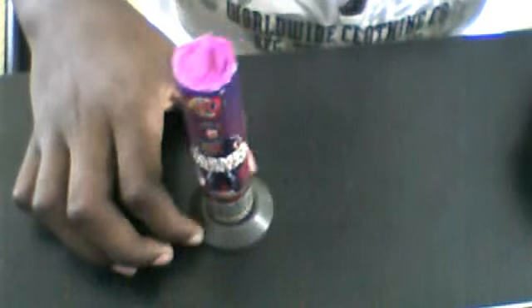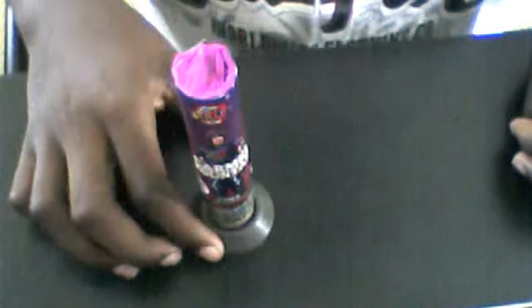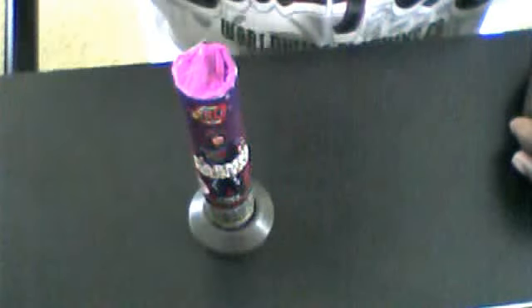That was my review of the Caramel Fountain by Nitro. Remember to like, comment, rate, and subscribe. This is Madman2011 — you guys can check it out. Bye.